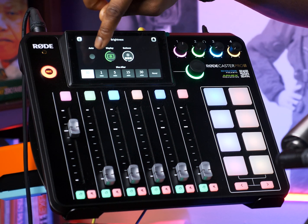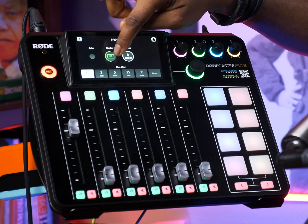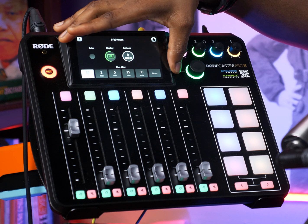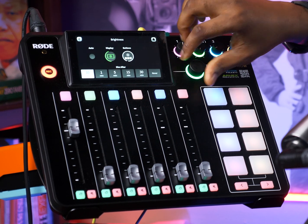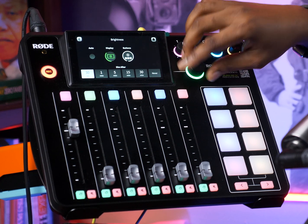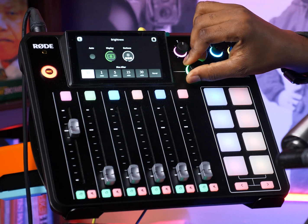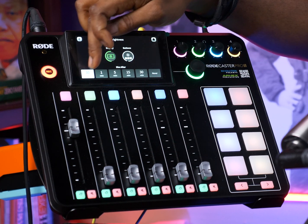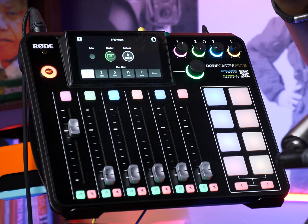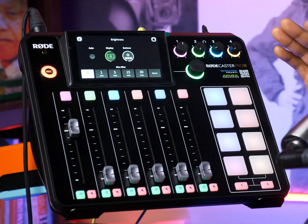You have Auto, you have Display, and you have Buttons. Display works for the screen — it's currently green and you can change the display brightness with the rotary knob, adjusting the intensity. You can change it from here and put a timer on it: if you want 30 seconds, one minute, five minutes, 15 minutes, all the way to never go dim.